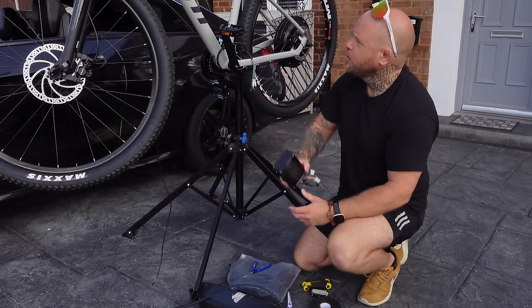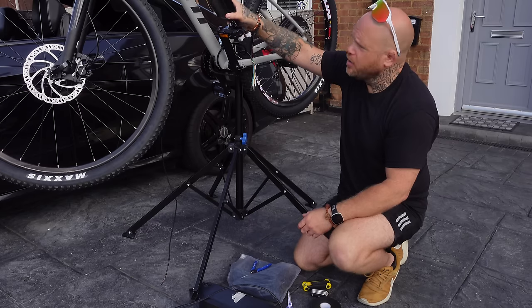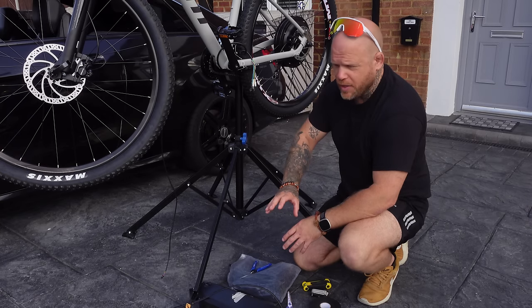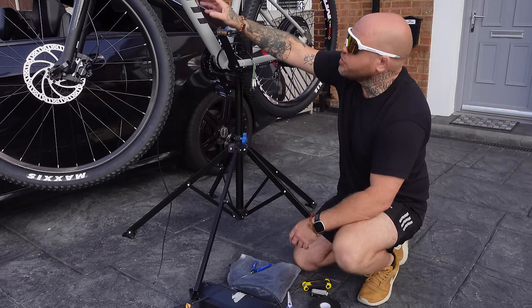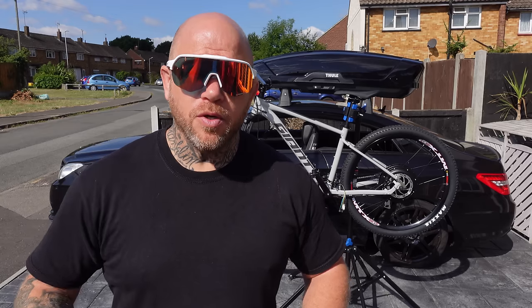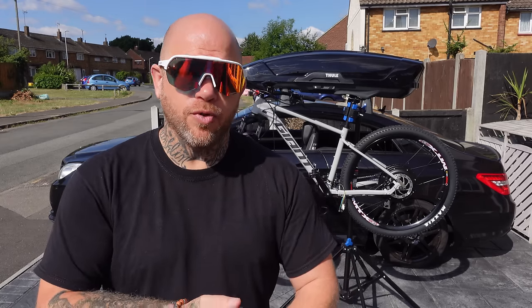We've got the 1500 watt, 52 volt, 17 and a half amp hour battery and the controller, which I've given a very light coat of Hammerite direct to metal — doesn't require any primer, just a light blow over to colour code it. I just prefer it, it's very quick. Looks a lot better on the bike. There may be other things but you'll see as we go. This video today is sponsored by OutdoorMasters.com — I recently did a review on their electric longboard which was really cool.